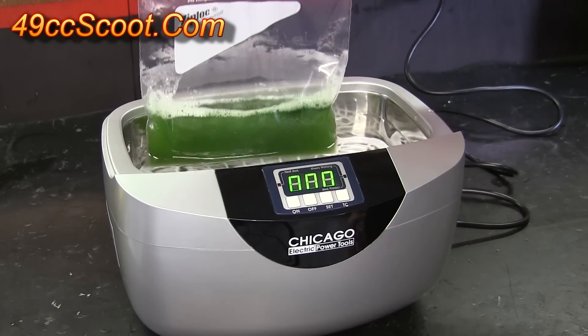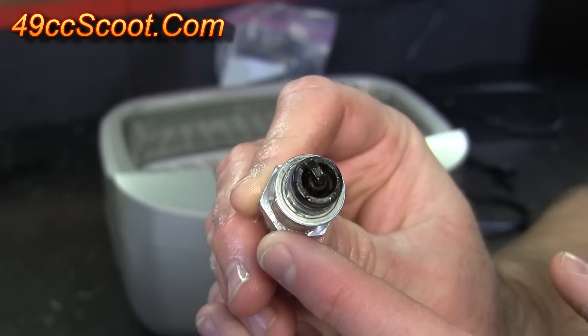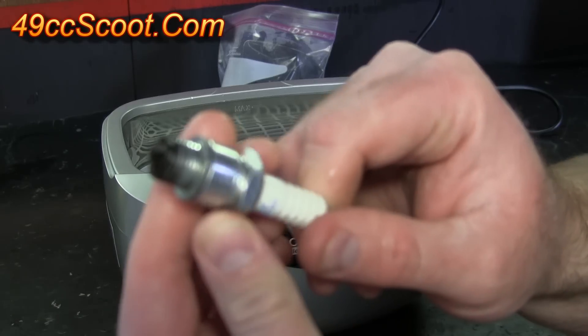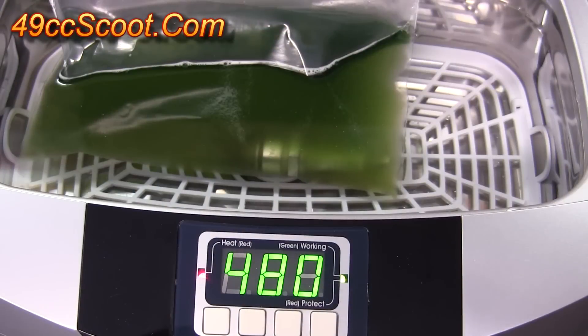That's the end of the cycle, so let's take a look at it. There it is after 180 seconds — 3 minutes. You can see it's actually starting to clean up the lip here, and the outside of the spark plug is very clean right now. So now I've got the spark plug back in the bag of Simple Green and I'm going to give it a 480-second cycle.